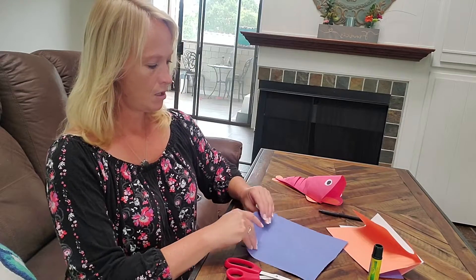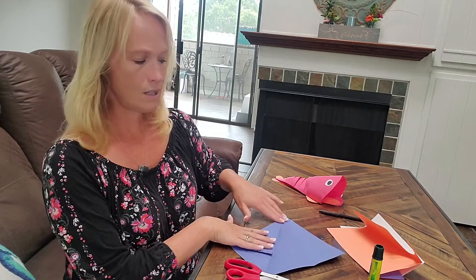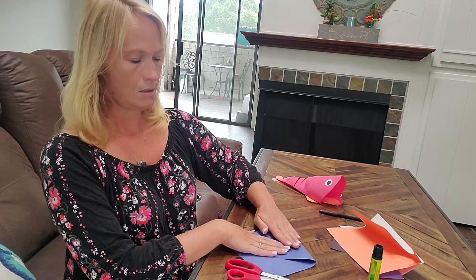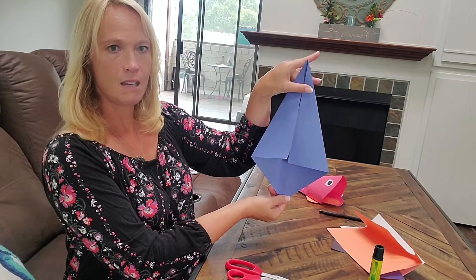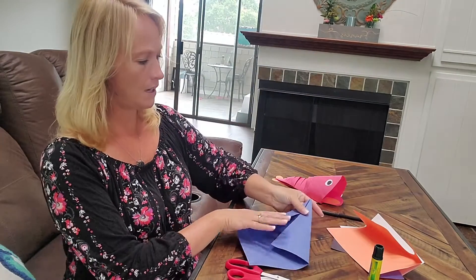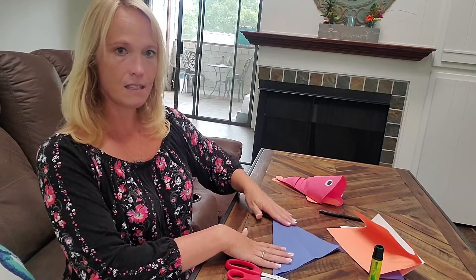So if you get the color that you want, we're just going to start by folding it once, twice. It almost looks like the beginning of a paper airplane. And then we're going to fold it again like this.